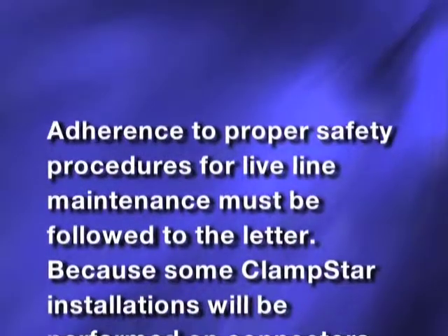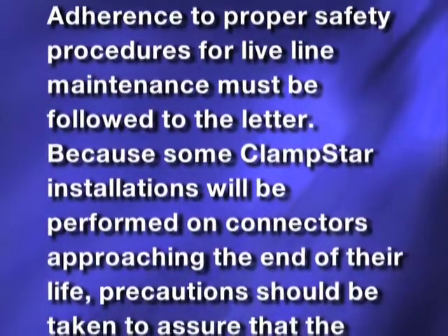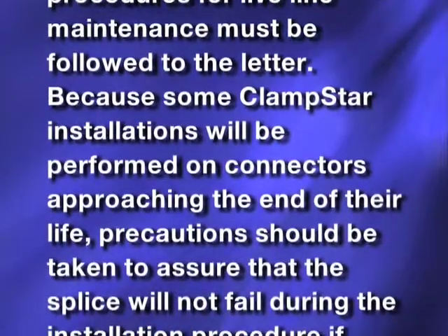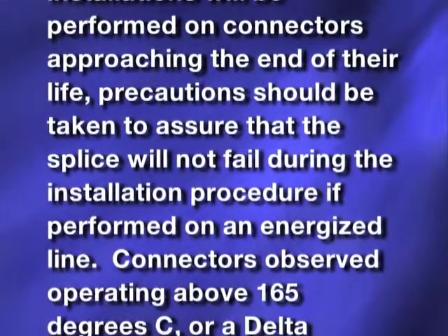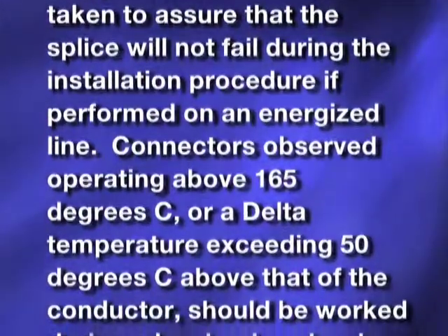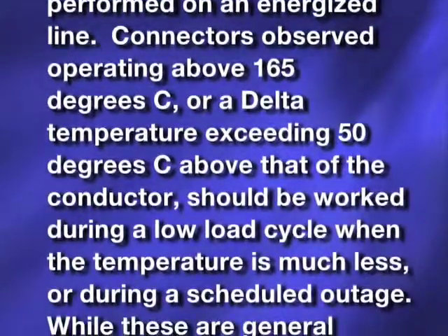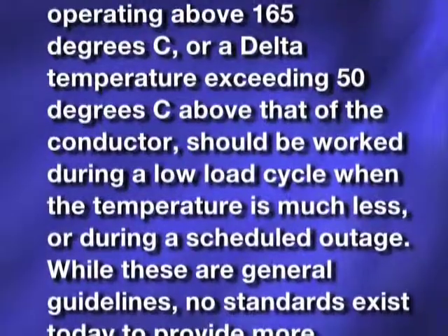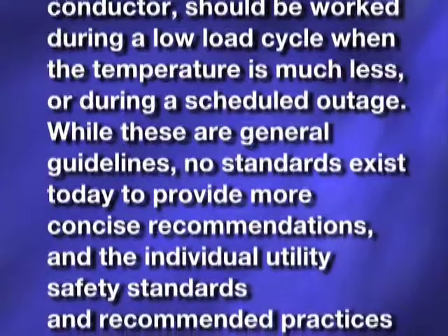Adherence to proper safety procedures for live line maintenance must be followed to the letter. Because some ClampStar installations will be performed on connectors approaching the end of their life, precautions should be taken to assure that the splice will not fail during the installation procedure if performed on an energized line. Connectors observed operating above 165 degrees C, or a delta temperature exceeding 50 degrees C above that of the conductor, should be worked during a low load cycle or during a scheduled outage.